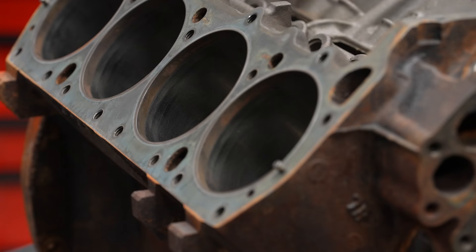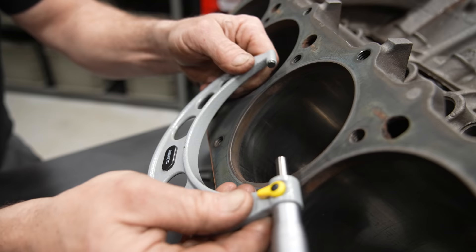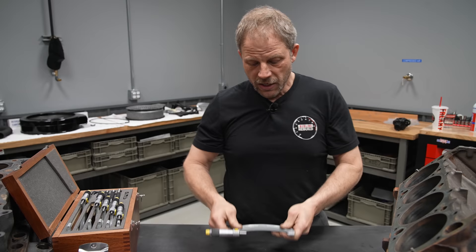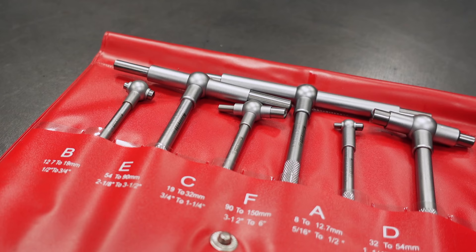That's where micrometers come in. We need to measure the ID of the cylinder bore, but I'm certainly not going to eyeball the size relative to my micrometers. Micrometers measure an OD, so I need some way to transfer the ID measurement to an OD value so I can use my micrometers.